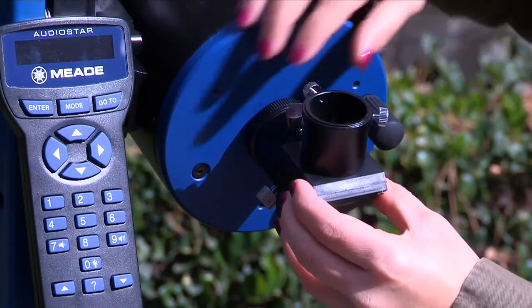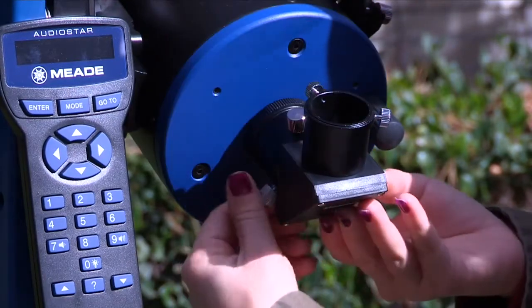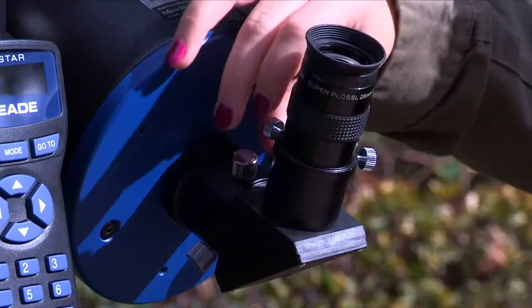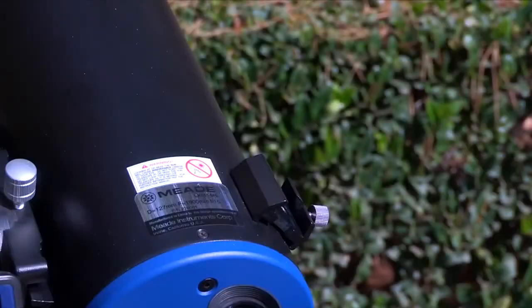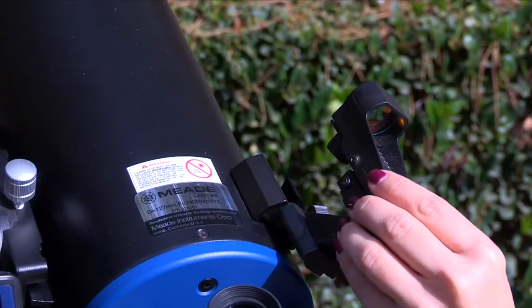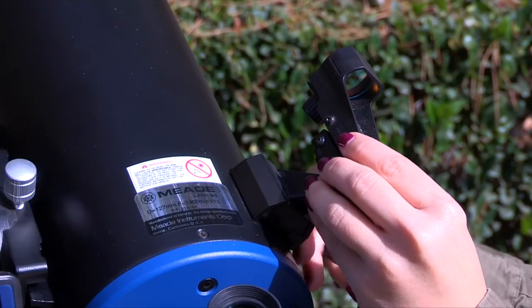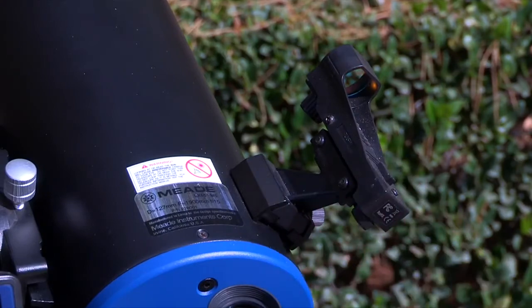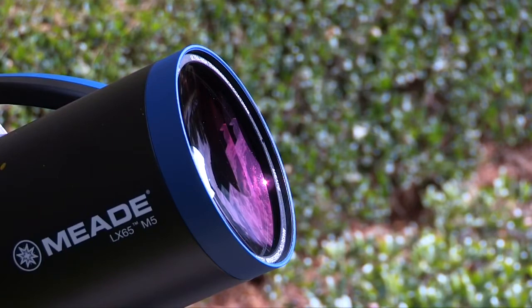Next, slide the diagonal mirror into the eyepiece holder and lock in place by turning the thumbscrews to a firm feel. Place the Super Plössl 26mm eyepiece into the diagonal mirror and tighten the diagonal mirror thumbscrew. Now, install the red dot viewfinder onto the optical tube by sliding the finder's base into the pre-installed mounting bracket on top of the OTA. Tighten the mounting base thumbscrew to a firm feel. Remove the dust cover from the front of the optical tube and be careful not to touch the glass lens.